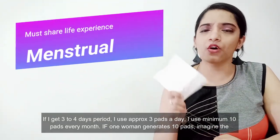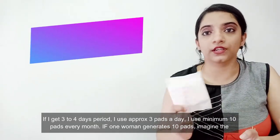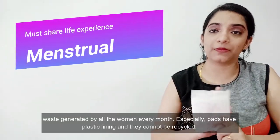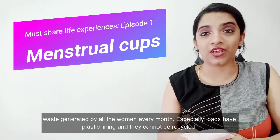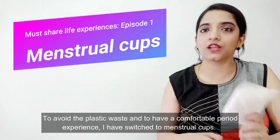I have a 3 to 4 day period. I use 3 to 4 pads. At least 10 pads are used in a month. That generates plastic lining waste. That is why I avoid it.